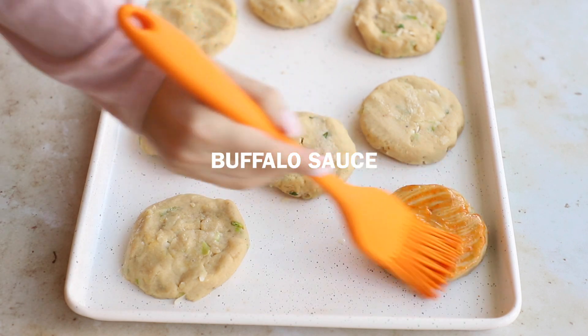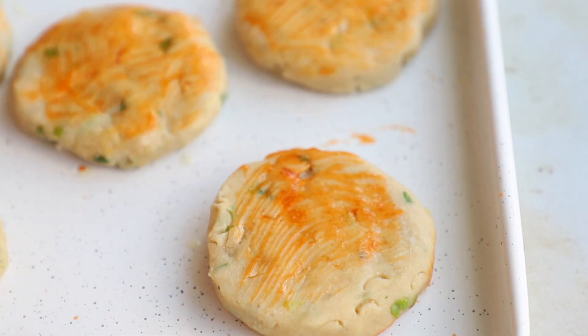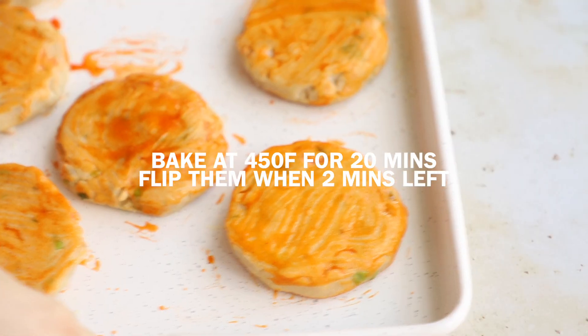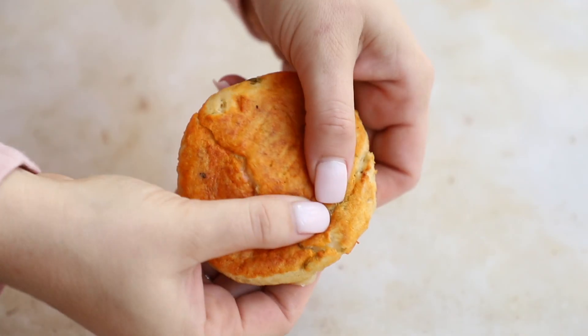I sprayed a little bit of coconut oil spray on top and then I'm going to add my buffalo sauce. What you do to one side you do to the other, so make sure to flip them and get both sides. Then we're going to pop them in the oven at 450°F for 20 minutes, and you're going to flip them in the last two minutes. They're going to get really nice and crispy — look how good they look!